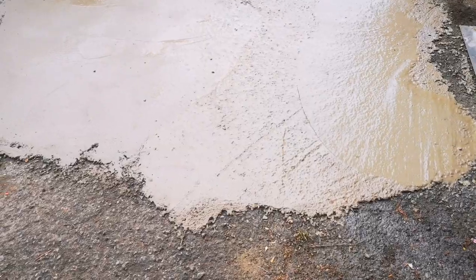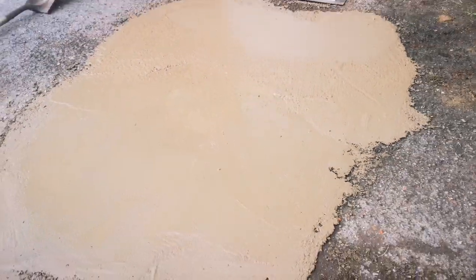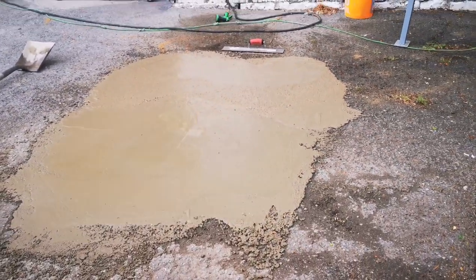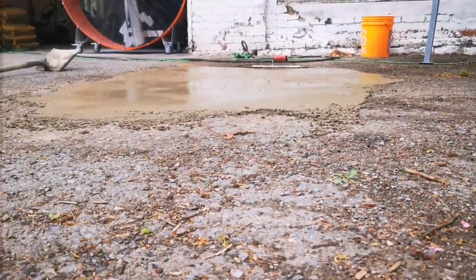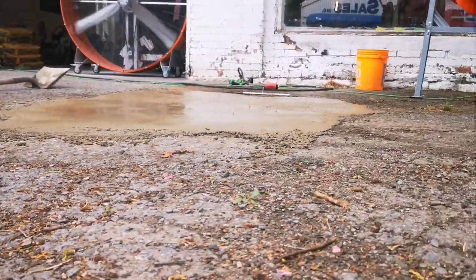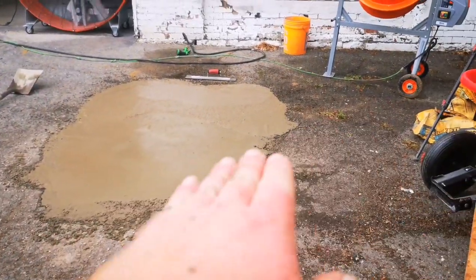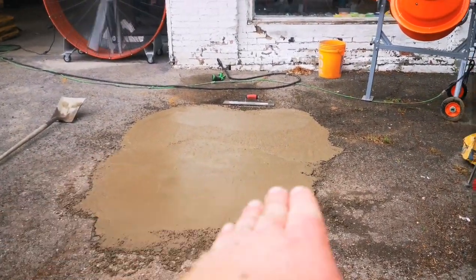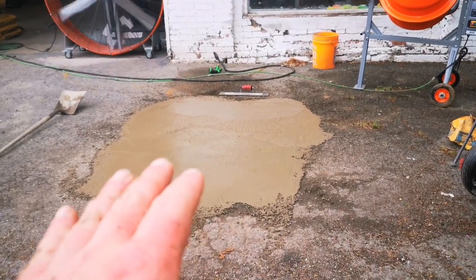We're getting real close to wrapping this up. Honestly, for 20 bucks in material I'm getting really happy. See, it's nice and level now — not perfect, but that's pretty level. We had a serious, serious low spot there. That whole spot would fill up with water when it rained.